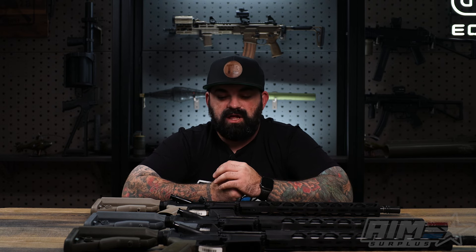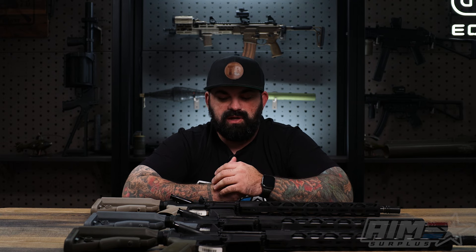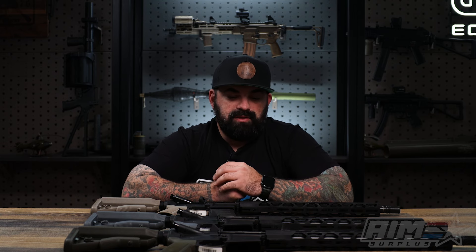Other than that, this is your bare-bones starter rifle — solid foundation with B5 furniture like I mentioned. Personally, I'd swap out the charging handle, throw an optic on, and call it a day — good setup, ready to go. If you're local, swing by and check them out in person; if not, check them out on the website. Thanks for watching, I'll see you guys next time.